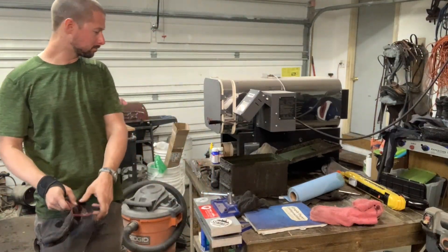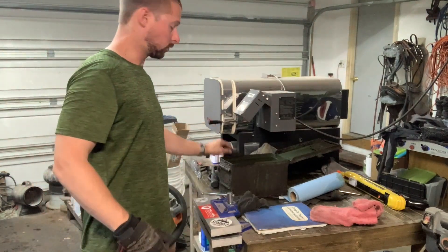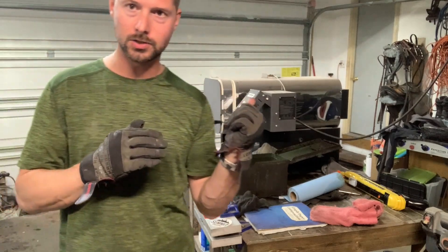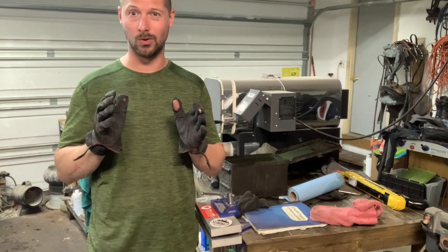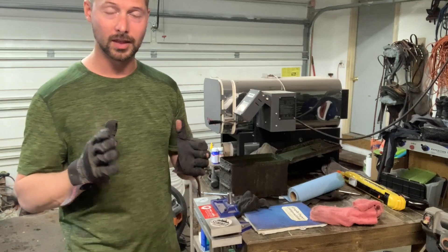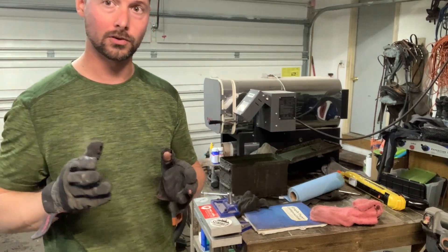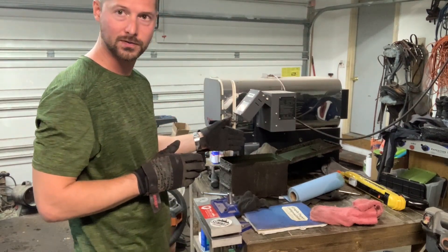Today is heat treat day — I've got about 20 knives to do. This is going to be a quick video. I'm about to heat treat a san mai steel chef knife and I really don't want it to warp, so I'm going to quickly show you how I make sure that about 95% of the time this blade will not pick up a warp during quench. I'm using an Even Heat oven and Parks 50 oil.